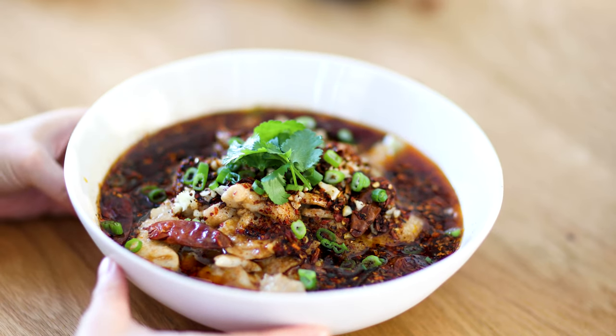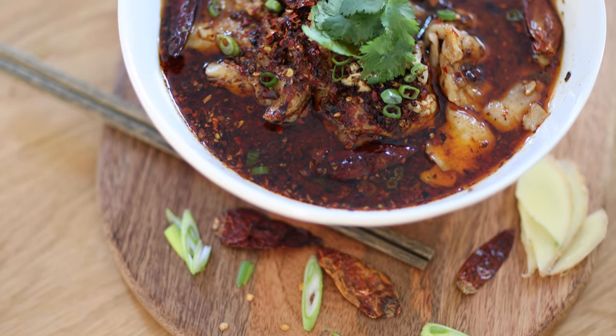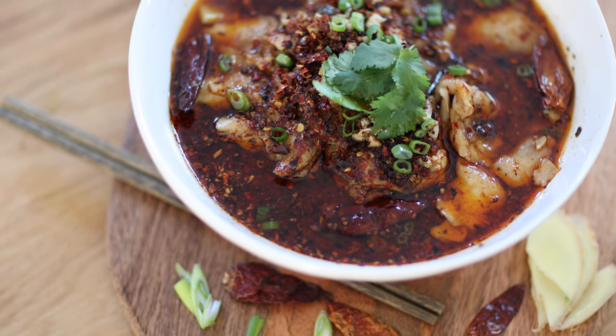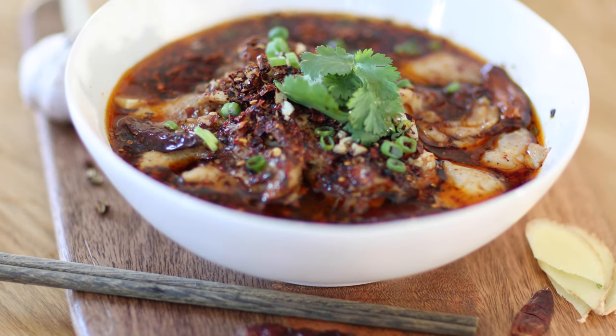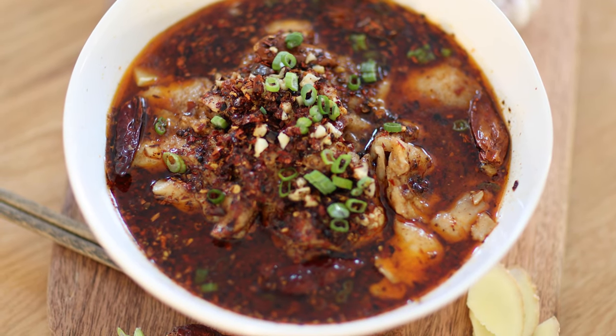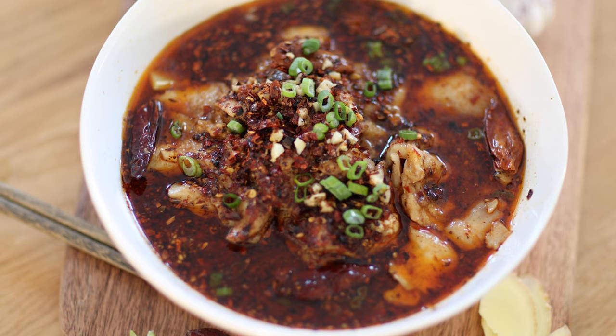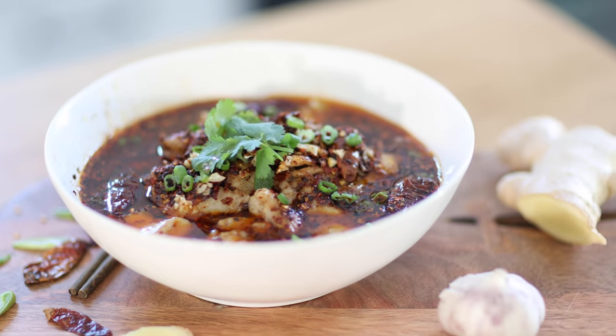Now our sizzling hot Sichuan boiled fish is finished. This dish is perfect for people who love spicy hot food — each fish slice is covered with hot chili oil when taken out of the soup. Now our favorite part is the taste test. This is the most authentic Sichuan dish you could make — you can tell from all the knife-edge peppers. It smells so crazy, very aromatic.